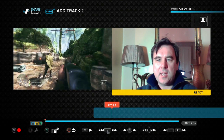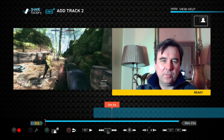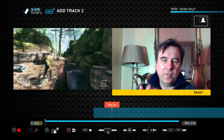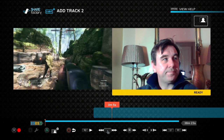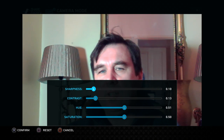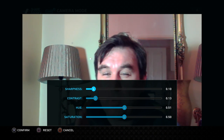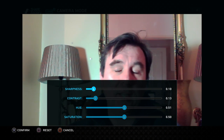I'll turn my light on so you can see me. Add Track 2 - there we go. Now we're in Share Factory and what you see on the right is my PlayStation camera which I'm going to add to the gameplay on the left. If you click triangle you can edit what the PlayStation camera records. Press square and you can pan and zoom, or do camera tuning. The camera tuning here is actually more powerful than in the streaming options - you can adjust sharpness, contrast, and hue for color correction.